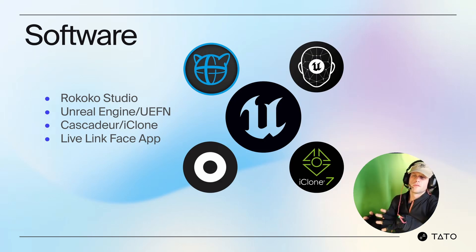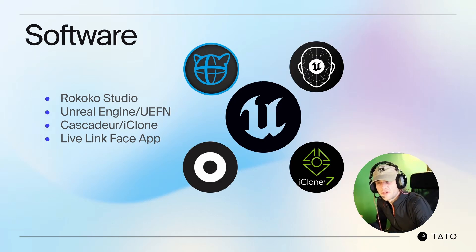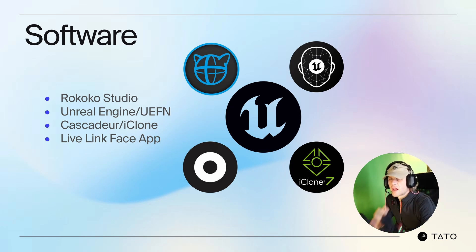The software we use includes Rococo Studio, Unreal Engine — primarily UEFN — Cascador, iClone, and LiveLink FaceApp for calibration and face performances. All of this works together for cleanup and enables artists to produce more compelling work, create animations, retargeting systems, new character performances, tell new stories, implement new game systems, and capture game animations like a character performing a Powerball or telling an entirely new story with this medium.